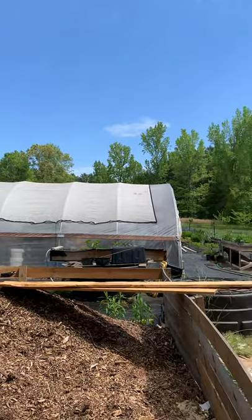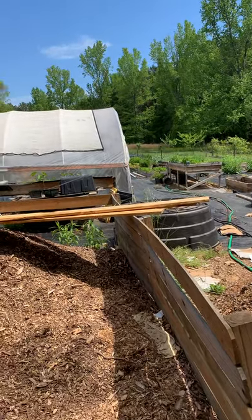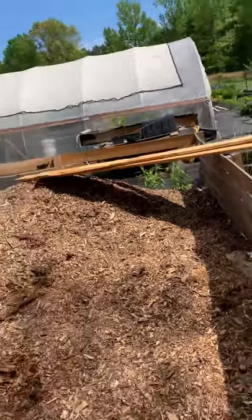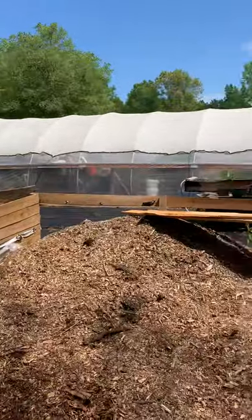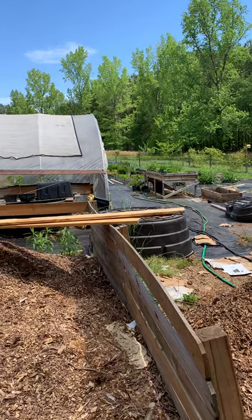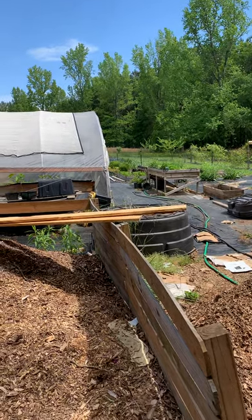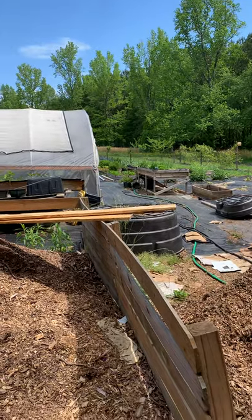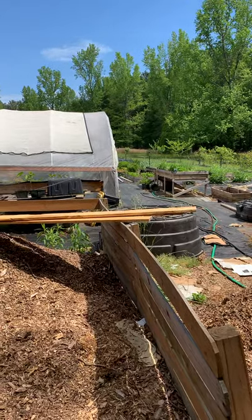We have tomatoes, watermelons, cantaloupes, specialty melons, potatoes, a lot of different types of peppers including hot peppers, zucchini, squash, patty pan, cucumber, and a number of herbs. We have a future greenhouse going up for a large aquaponics system, and we also have a special surprise coming pretty soon. Follow us, tell your friends if they're interested in this kind of content, and help support the channel. I appreciate it — talk to you next time.